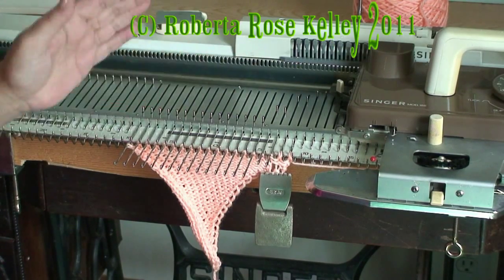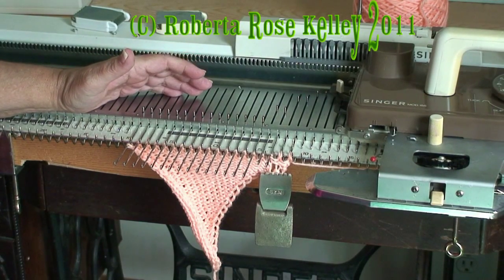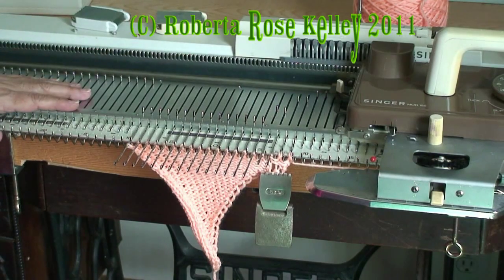Then I'm just going to keep going back and forth. You work this until you want your fabric a certain length, then you get all your stitches back into working position and just bind off.